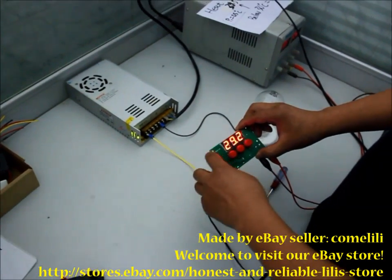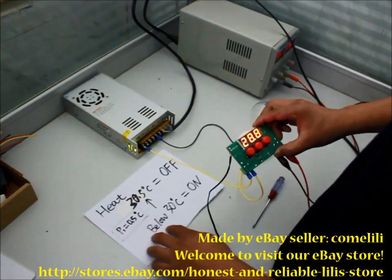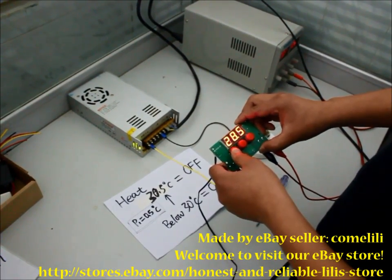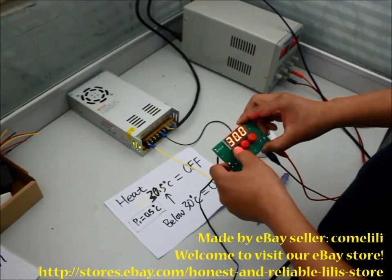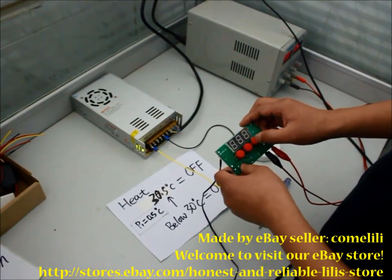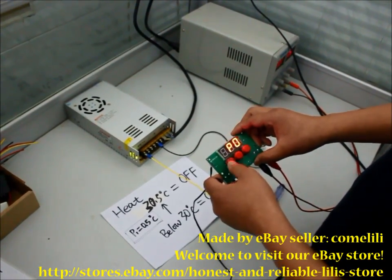Now let's test how the heat function works. Press Set for 5 seconds, then choose Heat. The other settings are the same.